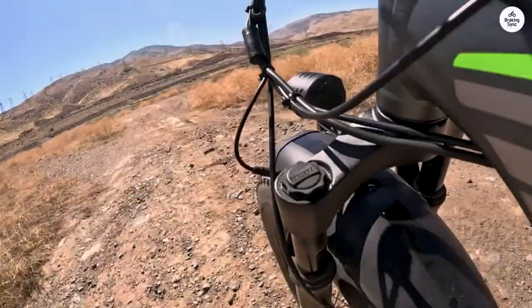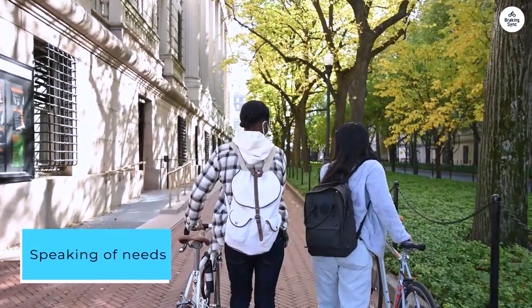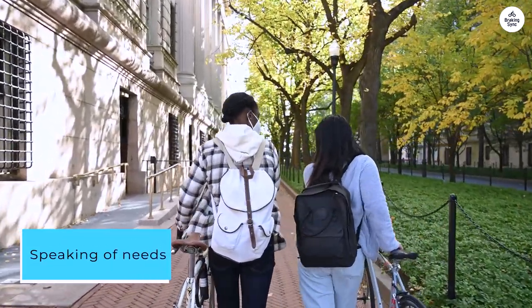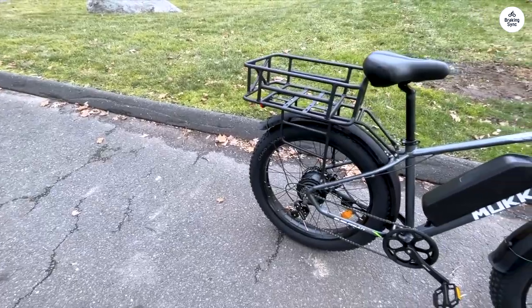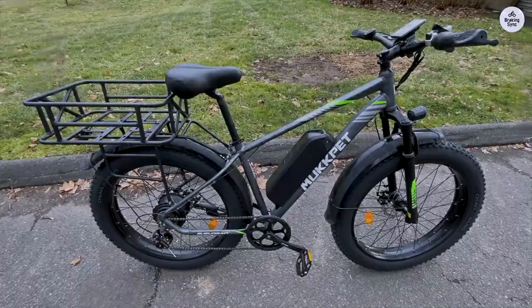That's still pretty zippy for my needs. I also snagged the rear crate from Mugpet, and let me tell you, it's a game-changer. This thing swallows up groceries, gear, you name it. Major props to that addition.